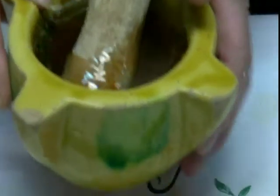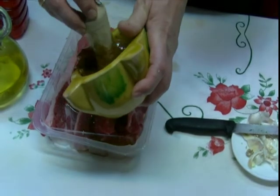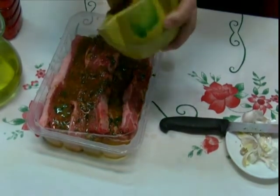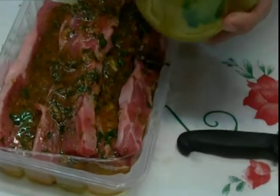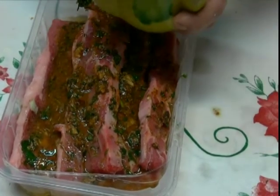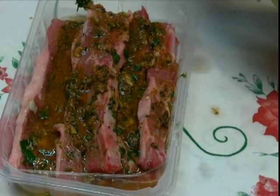You know that the vinagre is bland, right? Now we mix everything together and add the vinagre. We leave it all night until the morning — yes, in the nevera. Let's put it in the nevera until later.